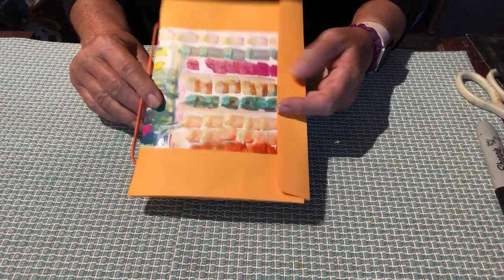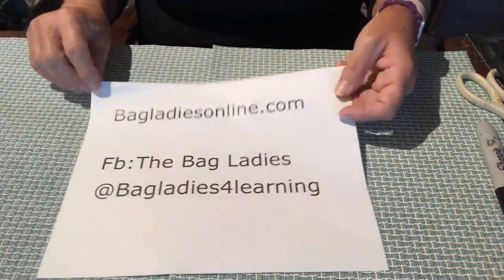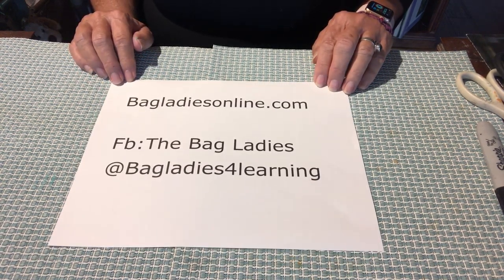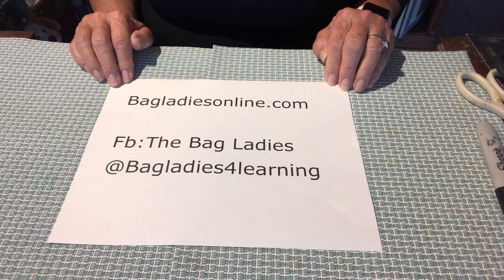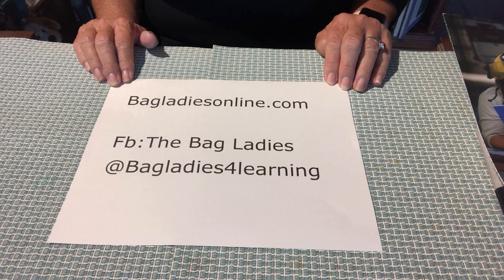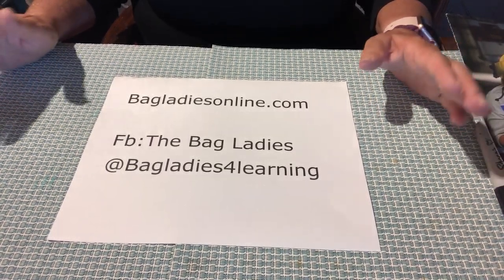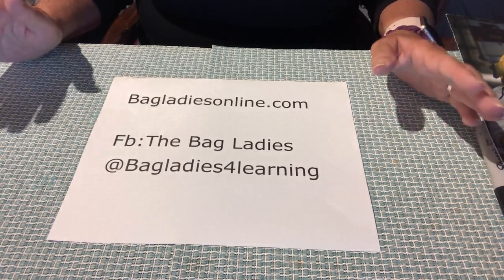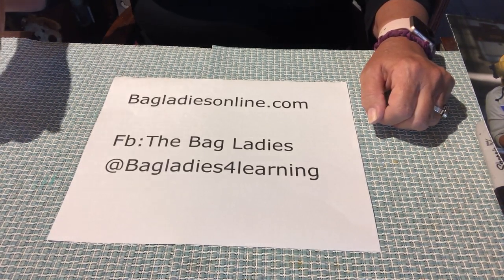You can use these little books for absolutely anything. They're fun, they're easy to make, and the best part is they are made with everyday materials anybody can get their hands on. Keep watching us and check our website at bagladiesonline.com. Visit us on Facebook at The Bag Ladies for Learning, and check us out on YouTube — we're developing our own YouTube channel and continuing to bring you awesome ideas from the classroom to home to your office. Wouldn't it be great at the holiday time to make each person you know something personalized? Please don't forget to share us with your friends. See you soon.